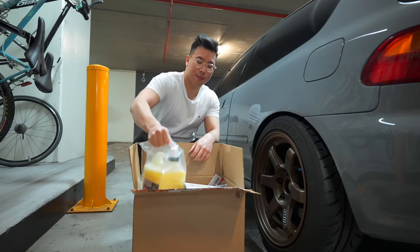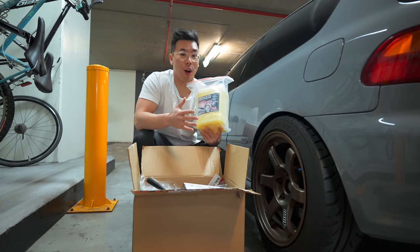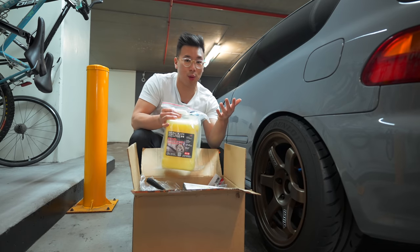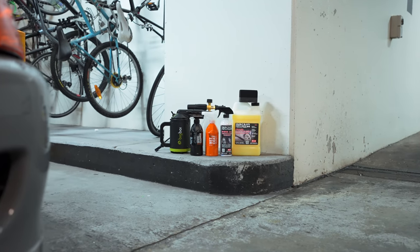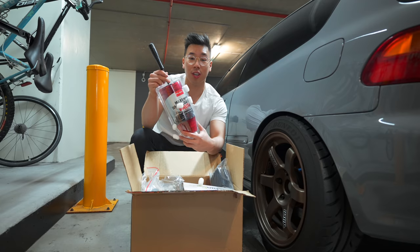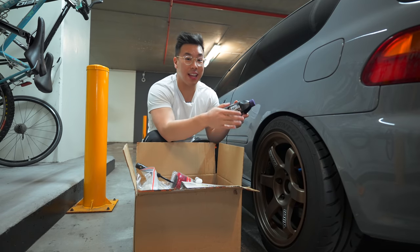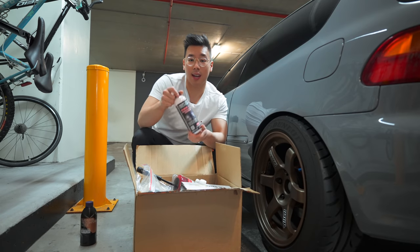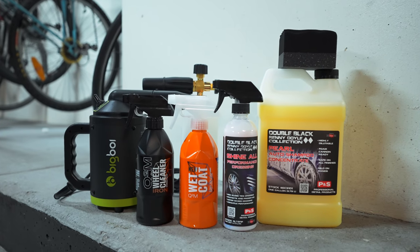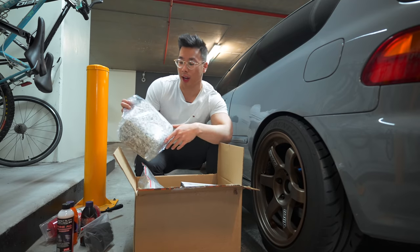Let's unbox the rest of the goodies we picked up for keeping this car clean. This is the P&S Double Black car shampoo — it's a really foamy shampoo you can hook up to a snow gun and it'll just bubble up the entire car. Full disclosure: none of this has been sponsored — these are recommendations from fellow detailers Daylan and Ori. We've got a Maxshine wheel brush and, in combination with that, Gyeon has just released their iron cleaner. You can actually see the iron contaminants come off the wheel when it turns purple. We've also got P&S tire dressing and the Gyeon Wet Coat, which enhances gloss and keeps the paint protected.